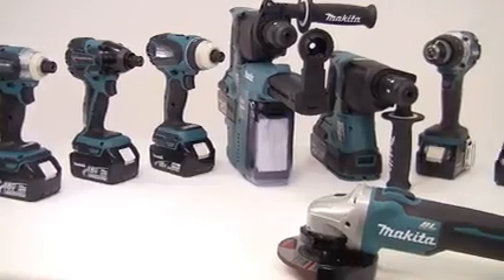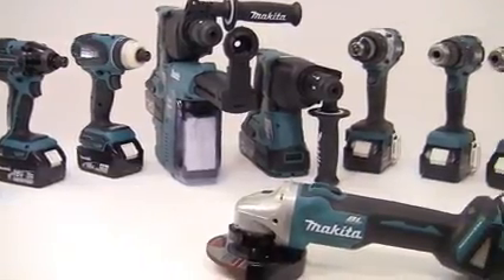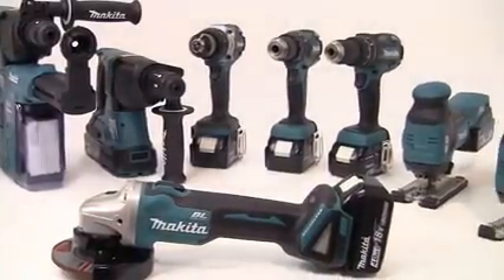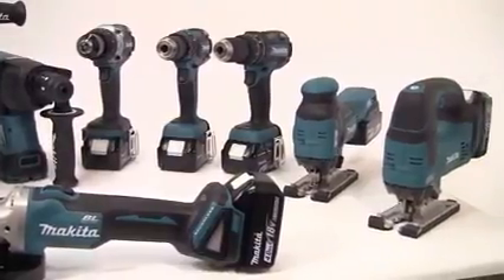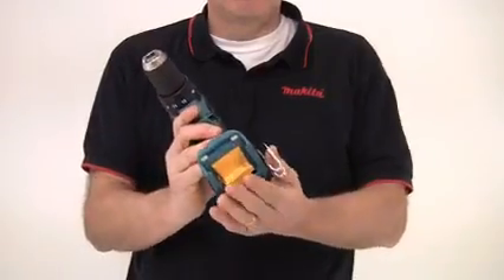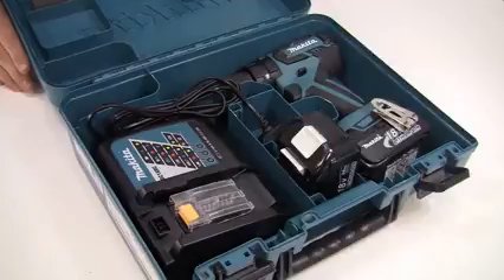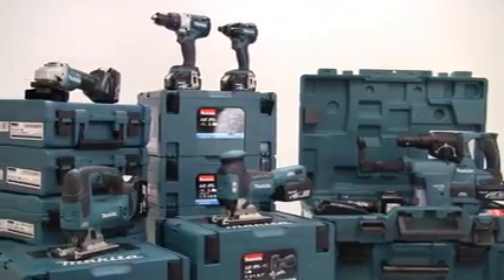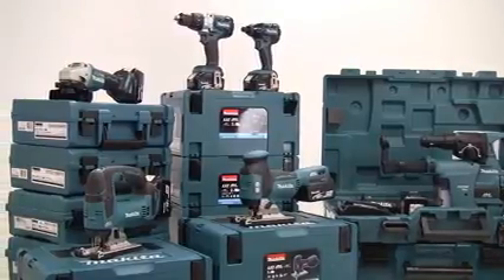There are many other tools in the brushless motor range, including impact drivers, rotary hammers with and without extraction, combi drills, and 115 and 125 millimeter angle grinders. These are all available either as body only or in kit form in carry cases, and the range of Makita brushless machines is continually increasing.